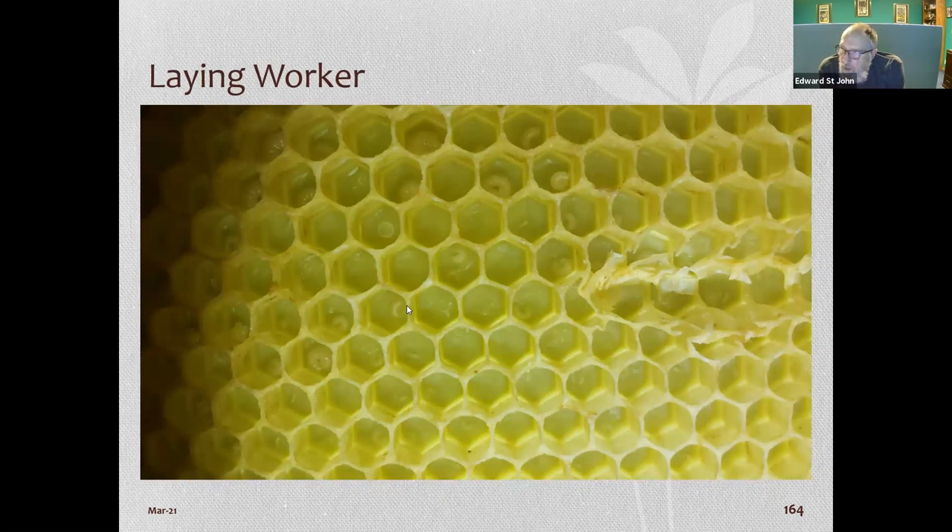Here's a yellow frame to show how difficult it is to see contents versus a black foundation frame. You can actually see two eggs in some cells — a sign that a worker bee is laying, called a laying worker.